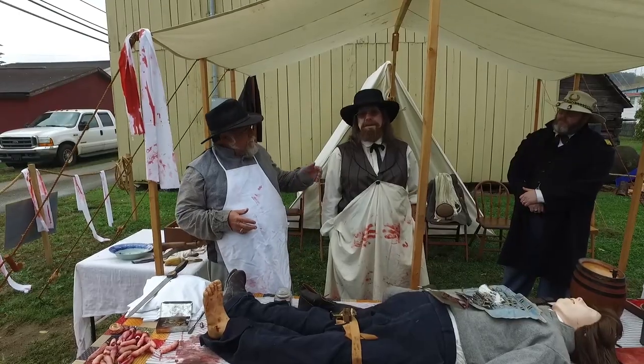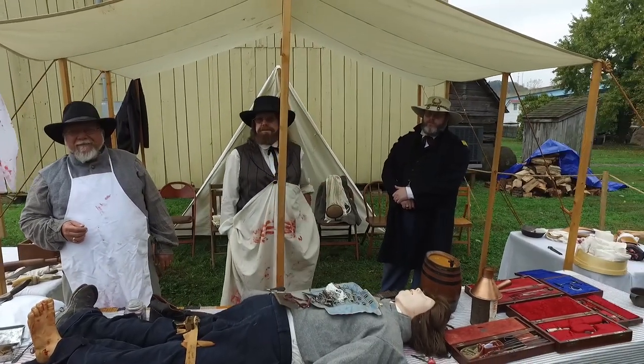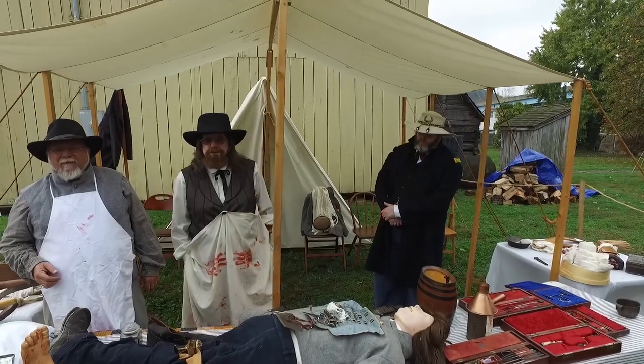I'm Dr. Johnson. I'm Dr. Cutter Spencer. I'm Dr. Chad Johnson. And we will be performing surgery tomorrow.